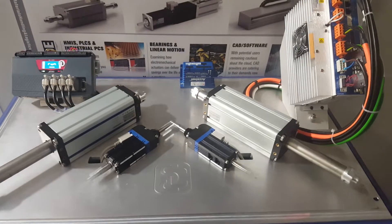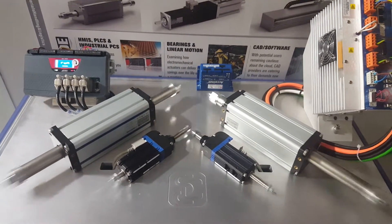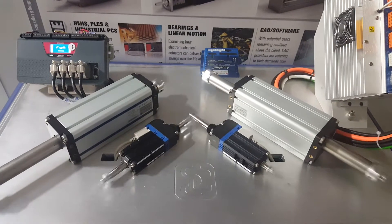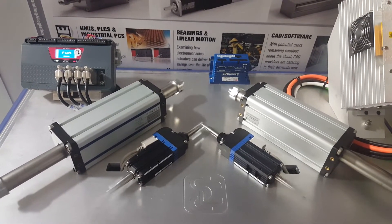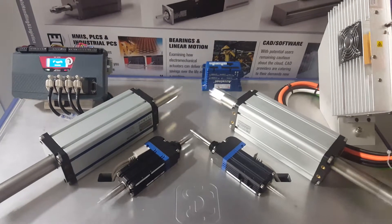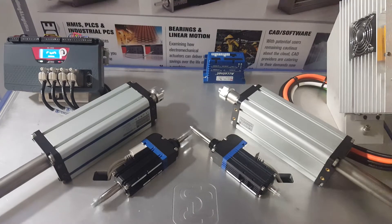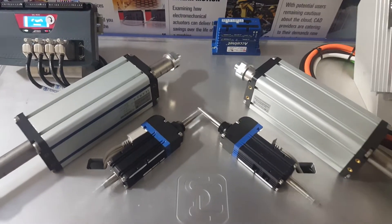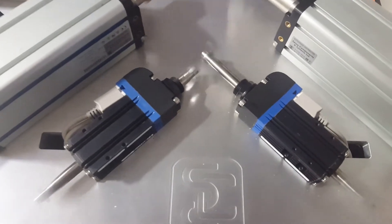We have two systems here, one driven by a dual-axis Copley controller, an XE2, and the two smaller motors running with two ExcelNet amplifiers, also from Copley Controls, all driven by a TRIO motion controller. Synchronised motion control, running up to 1.5 metres a second on this small actuator here.